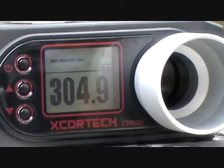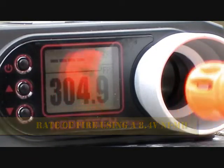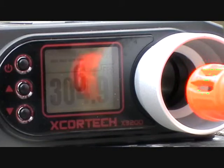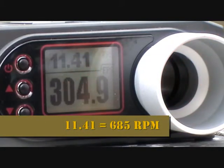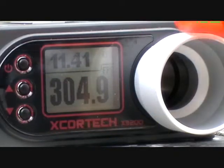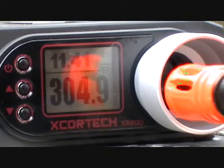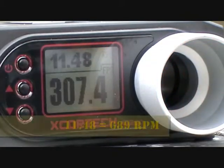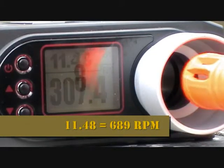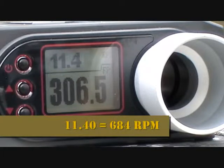Full auto. What's that? 11.41. 11.48. You get the idea.